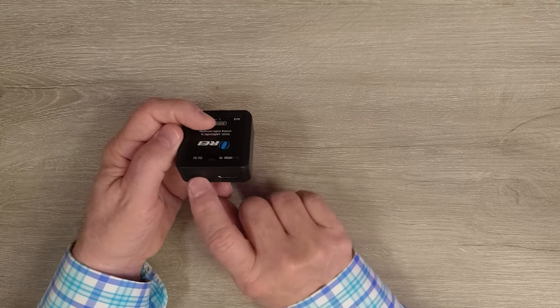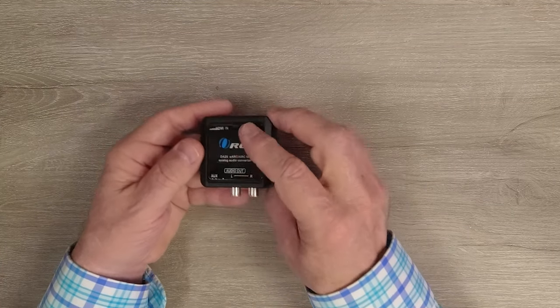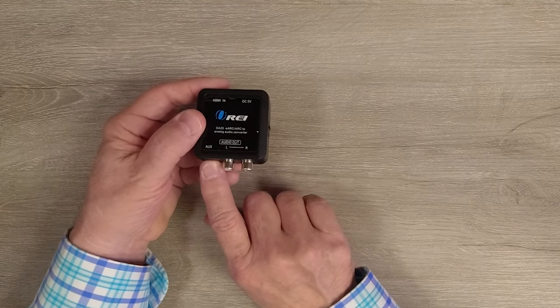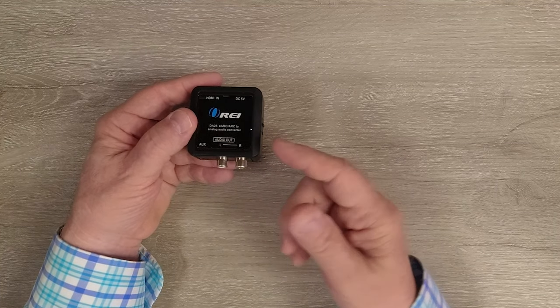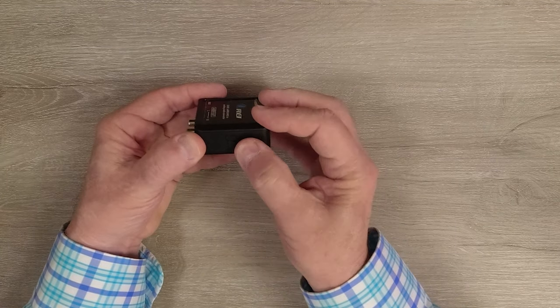You'll also find a power port — it's a micro USB port. You can use the cable that's included with the kit; you'll plug the micro USB end in here, the USB-A end plugs into the charger, and provides all the power you'll need for operation. On the other end you'll find two output ports: a set of RCA connections and a 3.5 millimeter left and right audio output auxiliary port. You can use either of these to connect up to your audio equipment, whichever one's more convenient — they're both active at the same time. On the side of the unit you'll find a power switch you can use to turn the unit on and off.